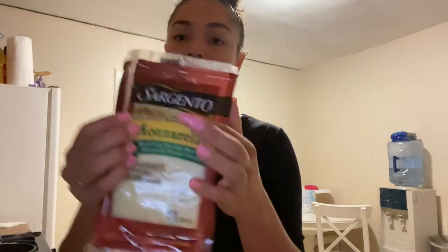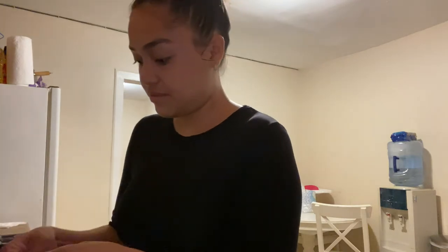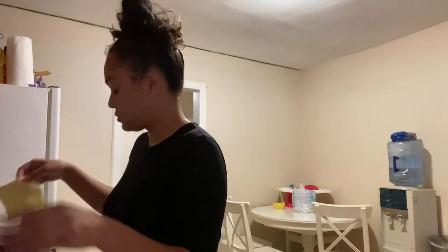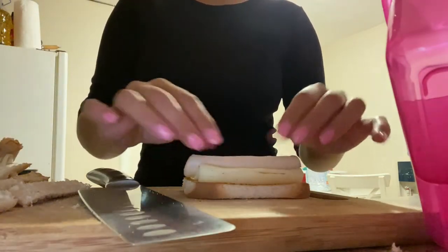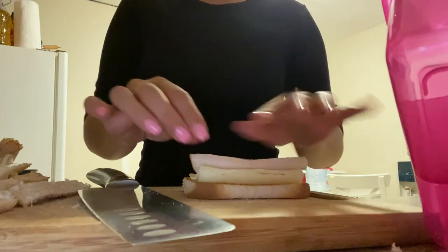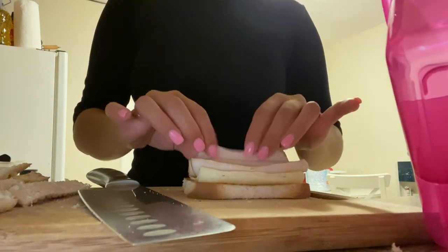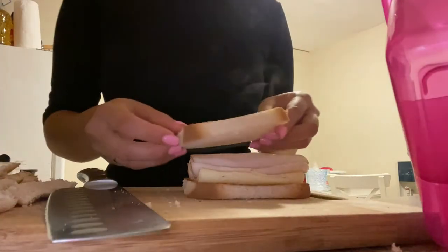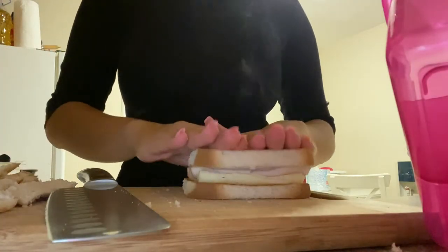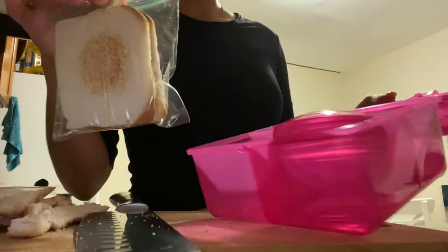I'm using mozzarella cheese because it's safe for her. I'm not closing the lunchbox fully so that it's easy for her to open.